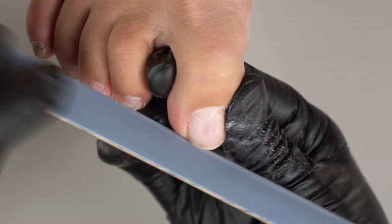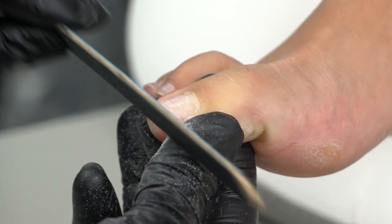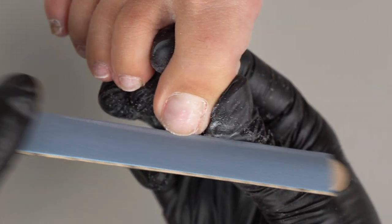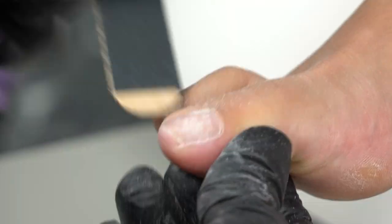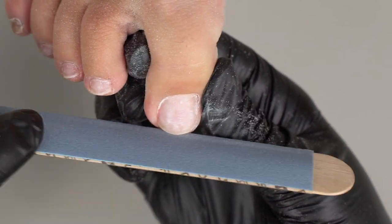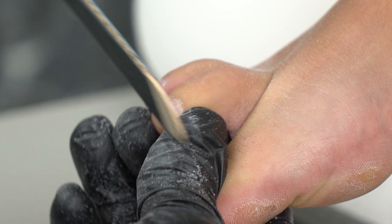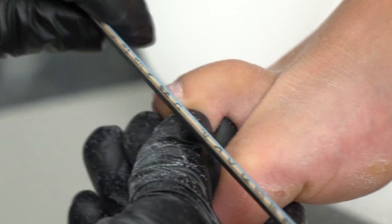Now shave the free edge. Remember that we don't make round corners in pedicure, to keep the nails from growing in. We can remove leftover base coat with a 180/240 grit file or use a hard buffer, to avoid the risk of damaging the nails with a carbide drill bit.